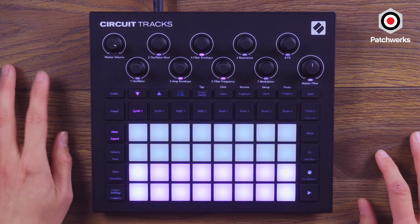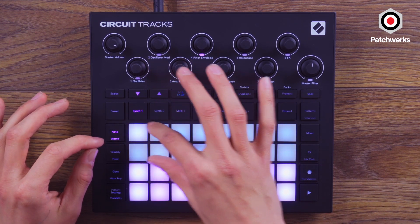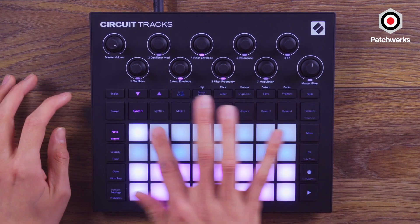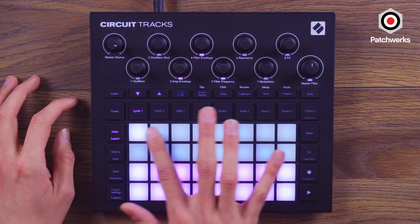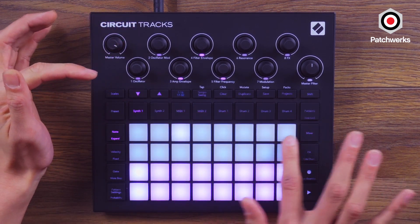Starting out with the synth engine — if you're familiar with the Novation workflow, just like on the Launchpad Mark III that I talked about a few months ago, we have the sequencer up top which is a 32-step sequencer, but we see 16 at a time.